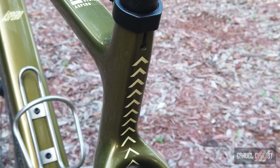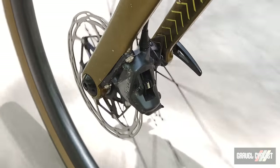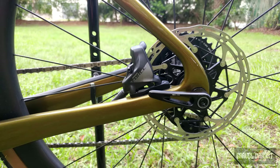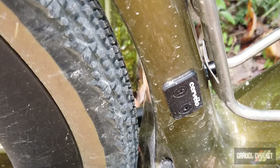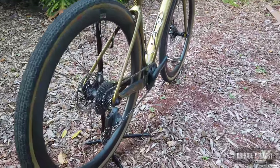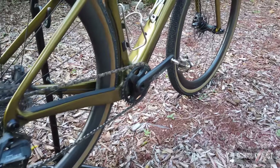The seat post is 27.2 millimeters in width. Brakes are flat mount front and rear, and through axles are 12 millimeters on the front and the usual 12 millimeter by 142 millimeter on the rear. The bike also supports 1x and 2x, and this variant is the flagship model kitted out with SRAM Force AXS E-TAP 1x — more on that later.